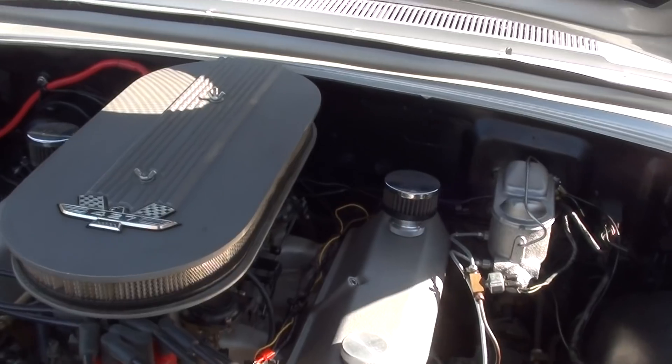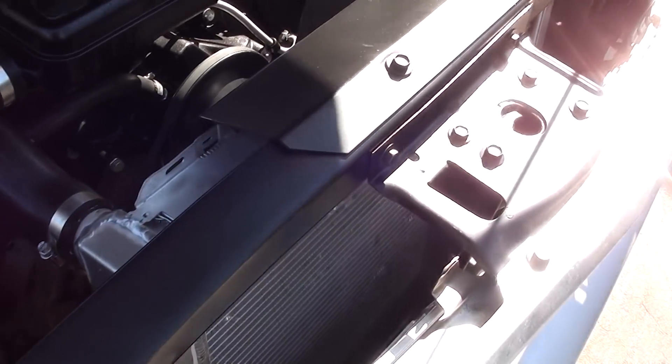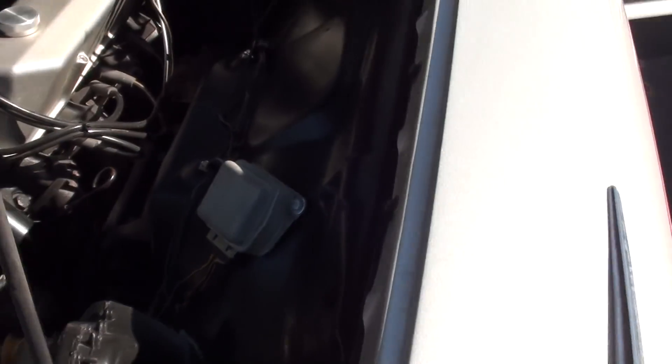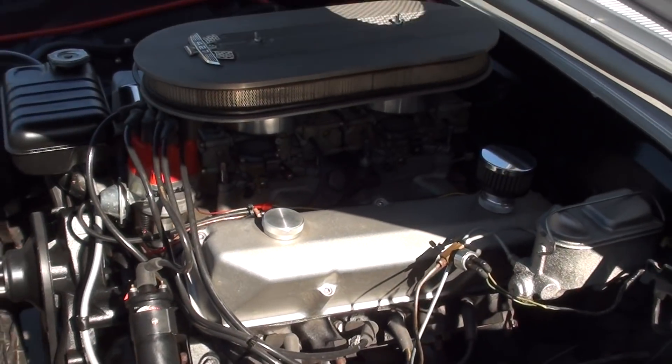They have converted to front disc brakes. It's got an aluminum radiator and a four-speed manual transmission. Very cool car.